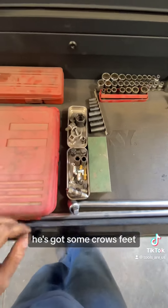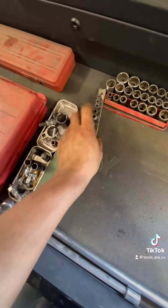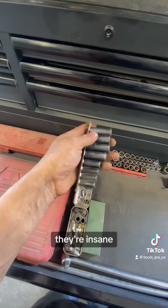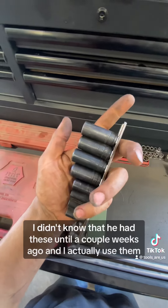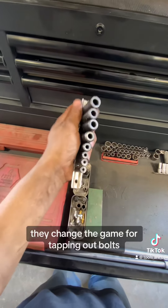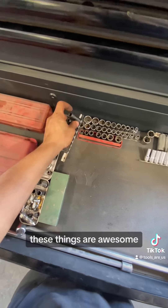He's got some crow's feet and other specialty stuff. Let me tell you about these tap sockets — they're insane. I didn't know he had these until a couple weeks ago, and I actually used them. They completely changed the game for tapping out bolts. These things are awesome.